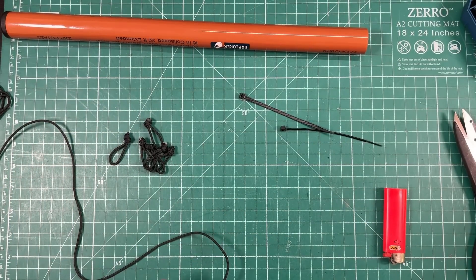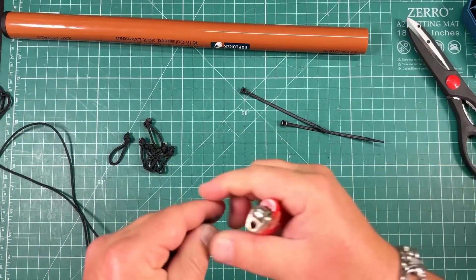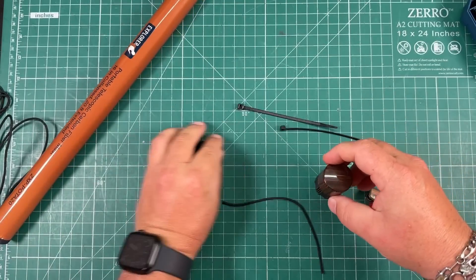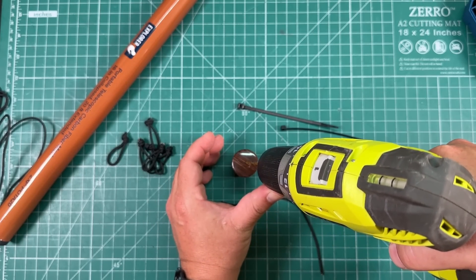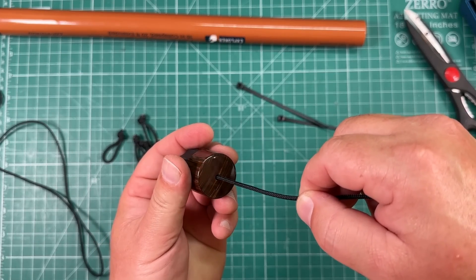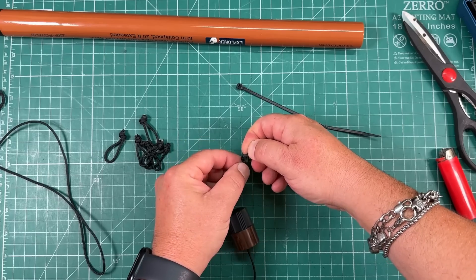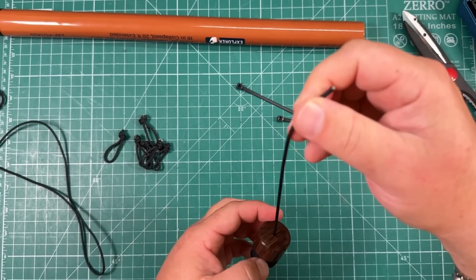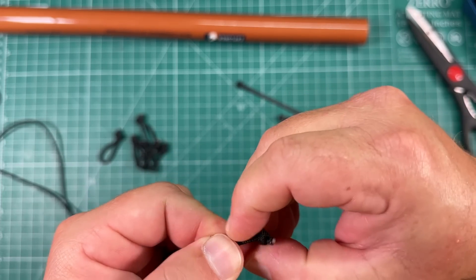Now I'm going to take another length of paracord. This time I'm going to cut it about nine inches for the cap — you actually want it a little longer than you'd think. Go ahead and quickly melt the ends. Now we can remove our cap and drill a hole right in the top in the center. Then we feed our paracord through the hole we've just made and tie a little pretzel knot in here — cinch that up and now that's not going anywhere. We're also going to tie another pretzel knot to the top.